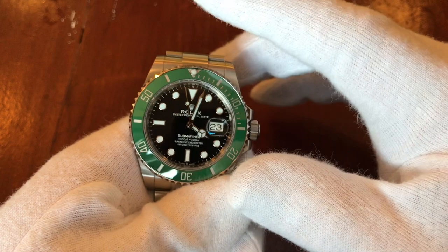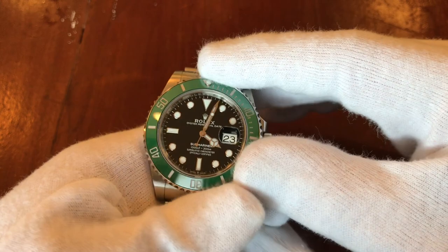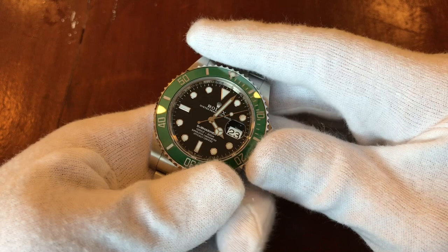I'd say they're both good — just different. I don't want to say the Kermit is better than the Cermit or vice versa. As far as how the watch performs and the movement, you'd probably have to give it to this one.